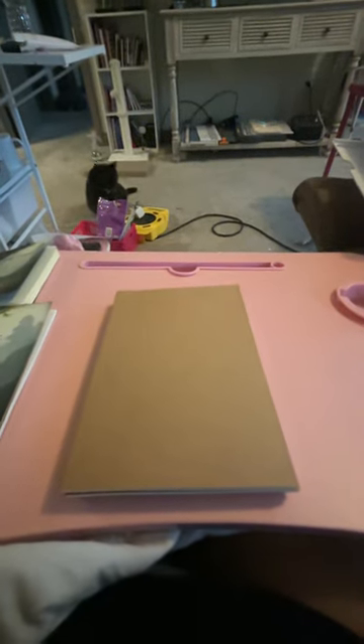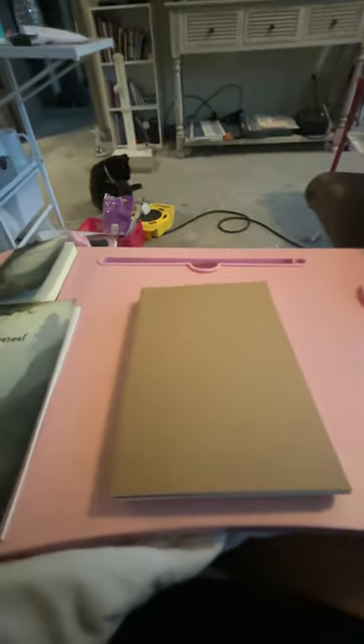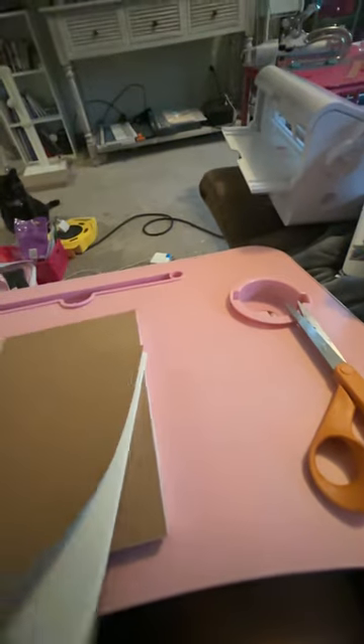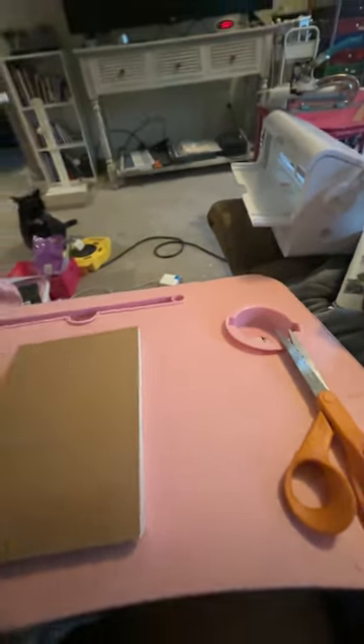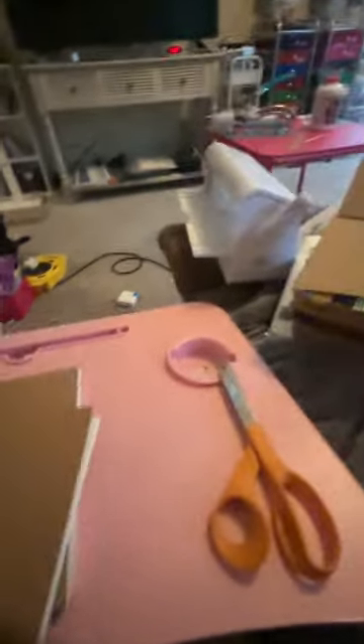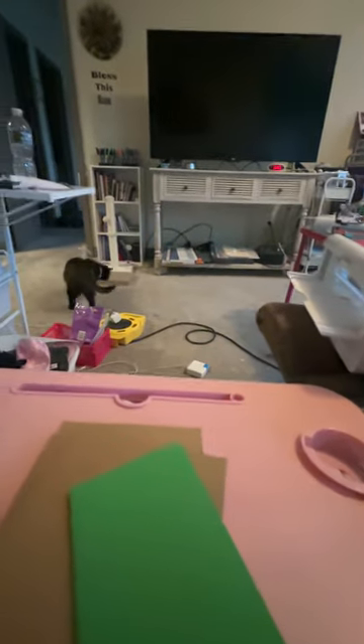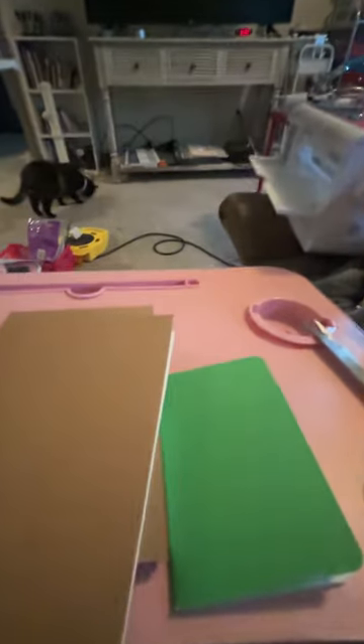Hey guys, it's Kathy with another video. I haven't made one in a while, but today I wanted to do something to cover these blank journals. I bought them in bulk on Amazon — these have no writing inside — but I also bought these that are a little smaller and they do have writing on the inside. So I wanted a way to just decorate them without doing a whole lot of work.